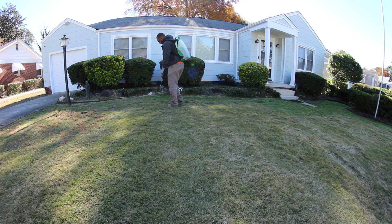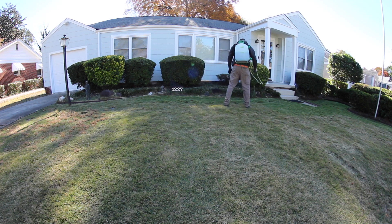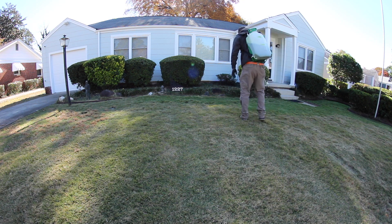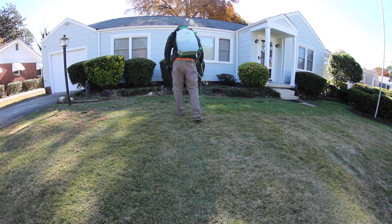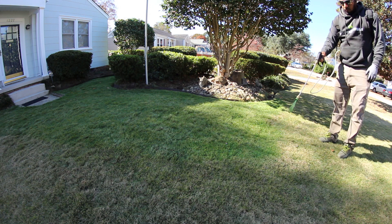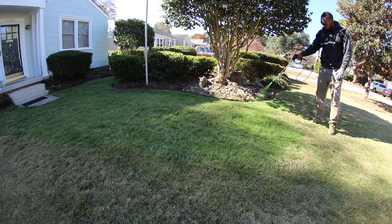Another thing — on a job like this, a yard this size can typically run you $200, $300, $400, depending on your time. Charge what your time is worth. You don't have to charge what everybody else charges. At the end of the day, you charge what you want to make. That's the best advice I can give you because I charge whatever I feel I deserve and what my time is worth. Time is money — your time is very valuable, so charge what you want to make.